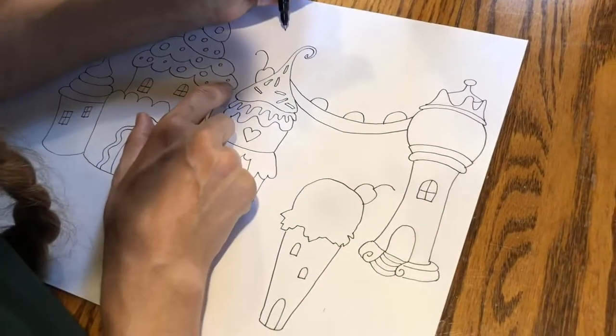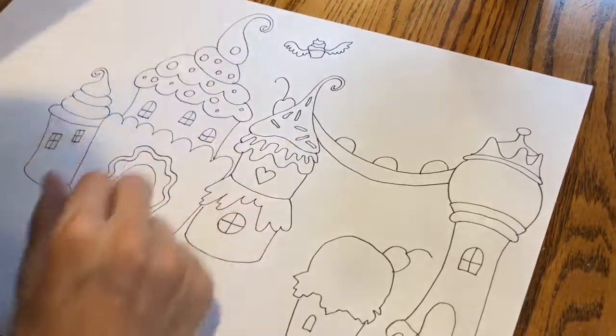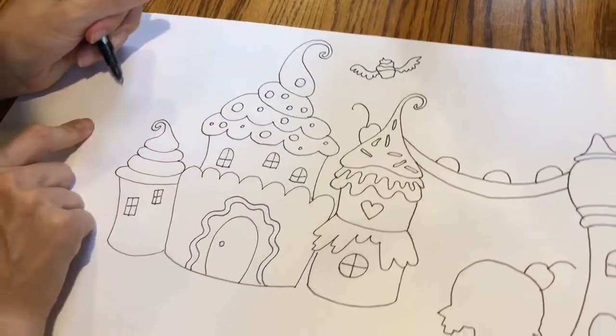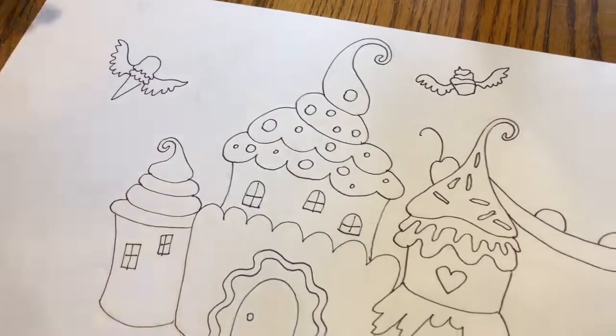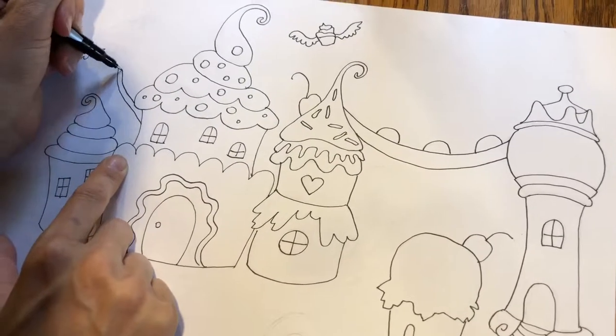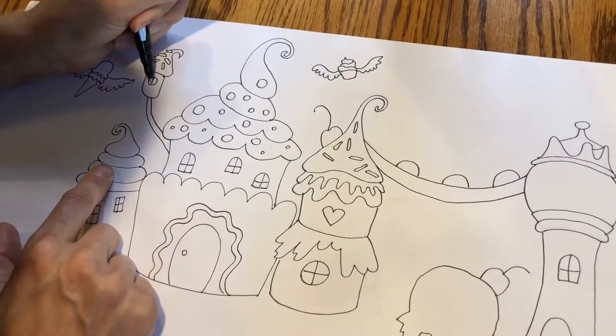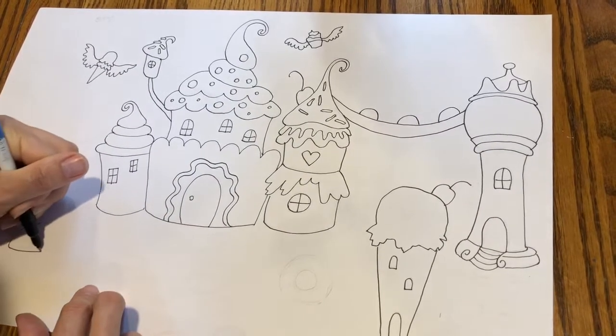I'm gonna do a flying cupcake in the sky, a flying ice cream cone over here, and a cupcake chimney.